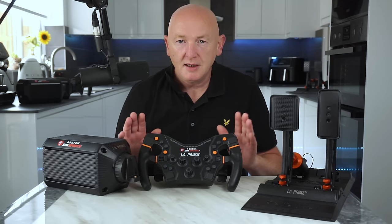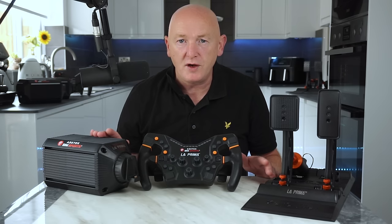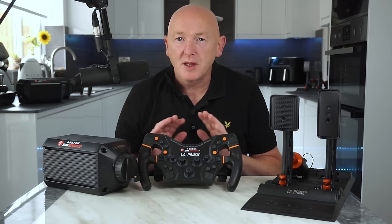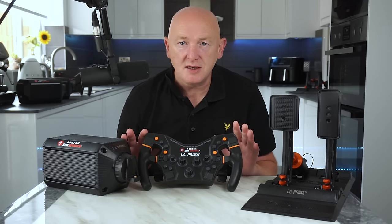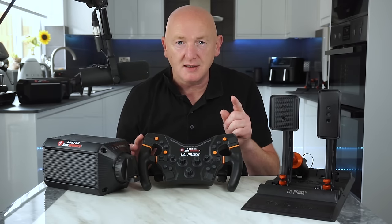First things first, a very important necessary disclaimer. I didn't pay for these items. Acer Tech Sim Sports sent me them for free to test and use, although they don't see this video before it's published and they've got no input at all in relation to what I say. Also, I will say as usual that this isn't a product review. I'm not a product reviewer — I'm a sim racer, exactly the same as you, and that's the opinion you're going to get.